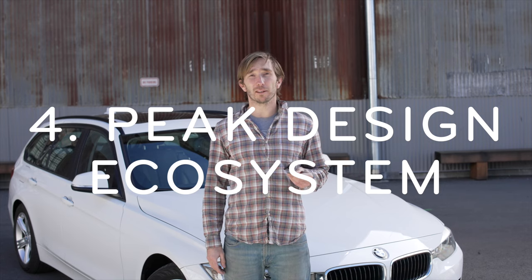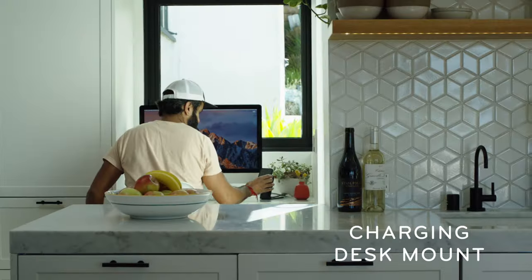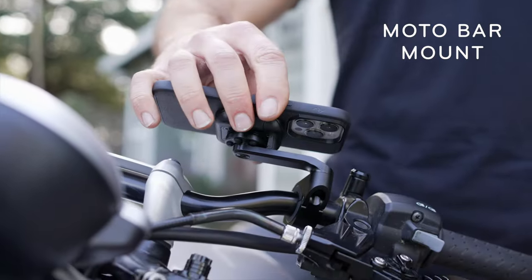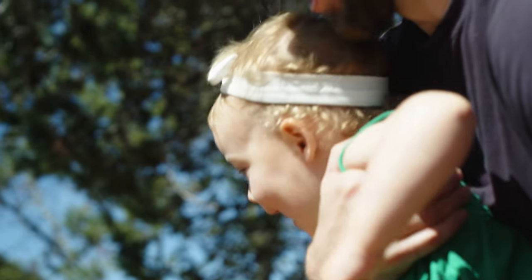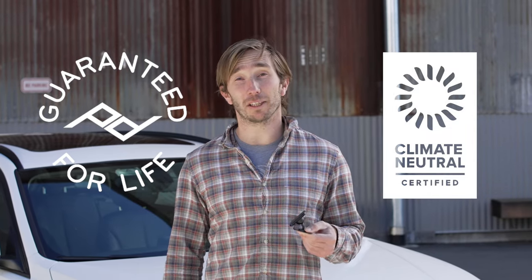And fourth, the car mount is part of Peak Design's mobile ecosystem. Seamlessly move between your car, your desk, your content creation, and with our everyday case, your bike, motorcycle, and loads more. The car mount is also guaranteed for life and 100% carbon neutral.